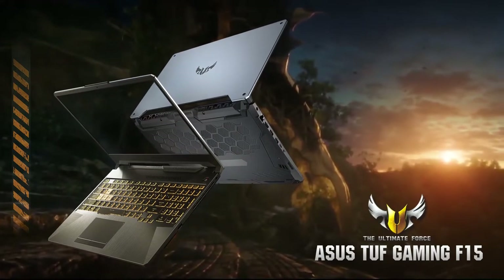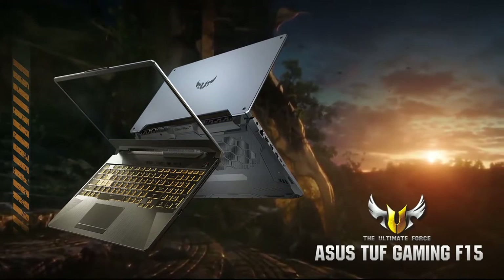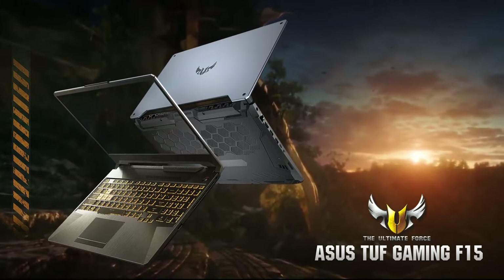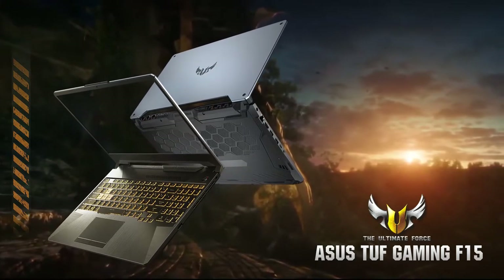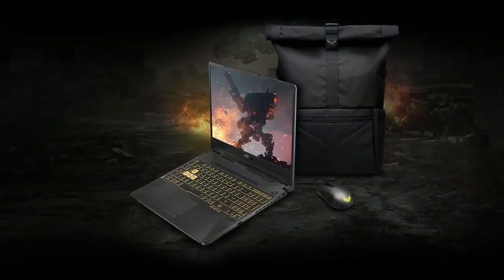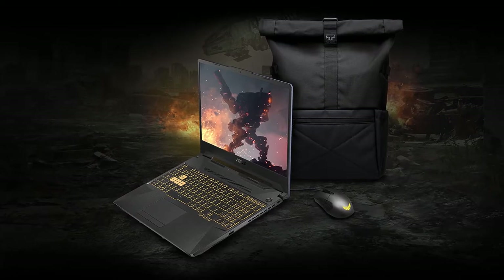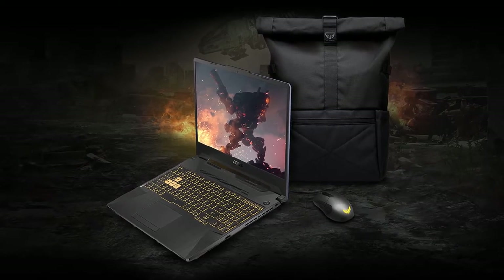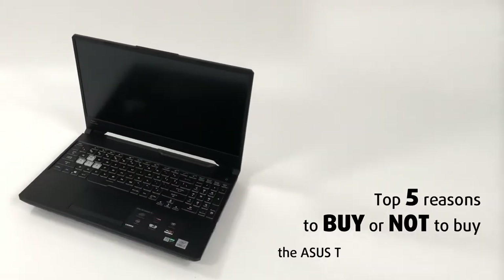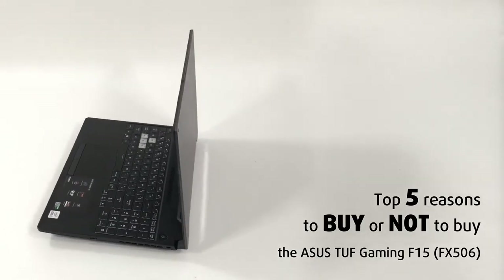One of them is the TUF Gaming F15 FX506. That laptop has come a long way since its predecessor, the FX504, first came out. Since then they have only gone upward, offering a broader range of hardware and device options. This device packs the well-known Intel Comet Lake H processors, which are still great for gaming and can handle a variety of different work as well, making for a versatile device. Today we are presenting Laptop Media's top 5 picks about the ASUS TUF Gaming F15 FX506.